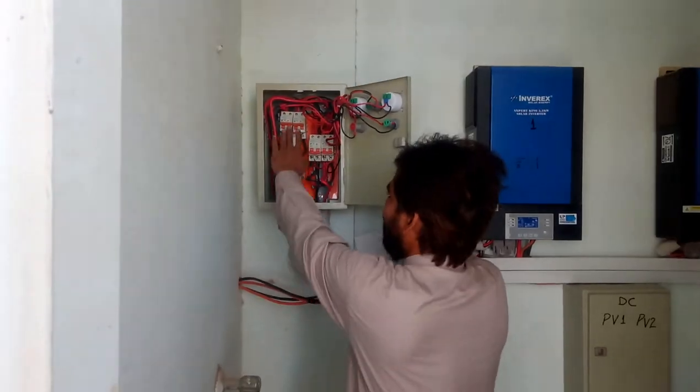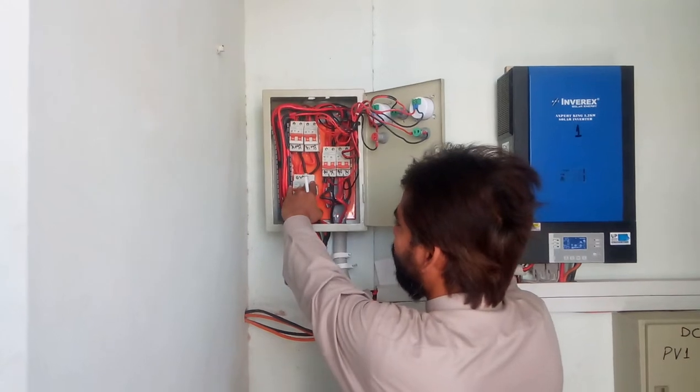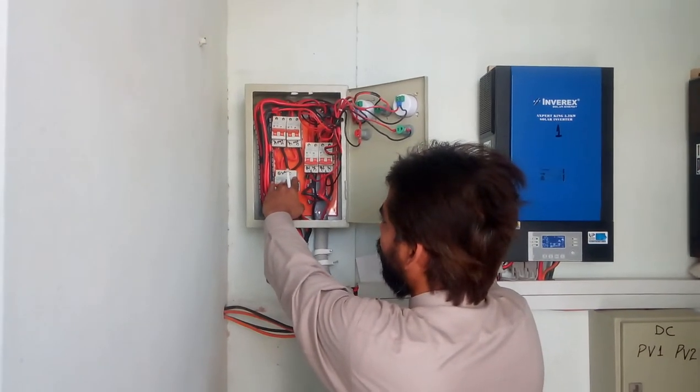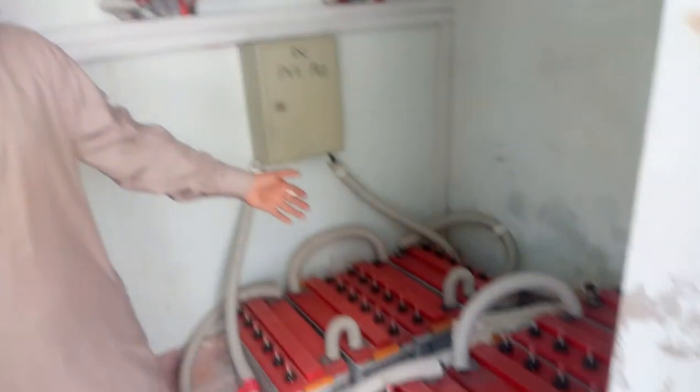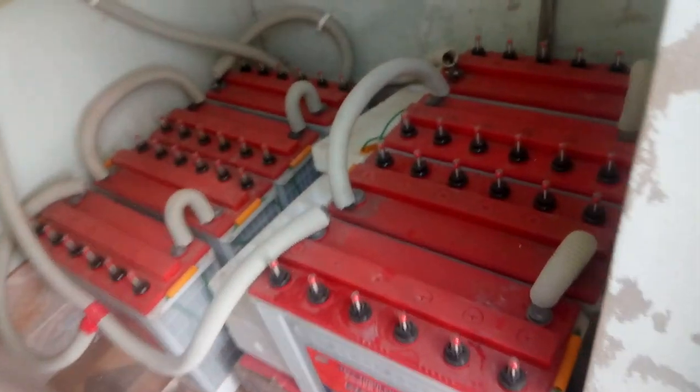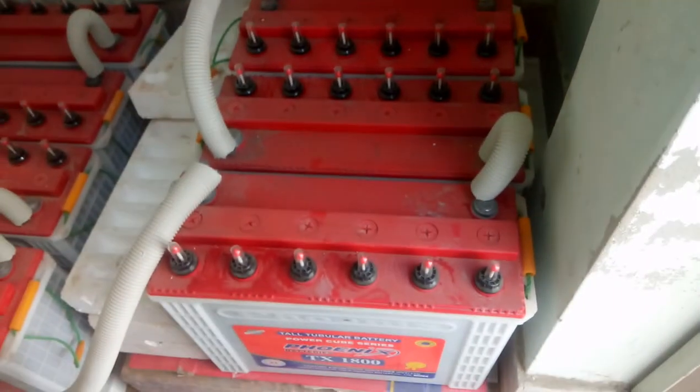We have separately put breakers in the output and we have combined it. These are our 2 breakers on the bottom of the input, and this is our battery bank. We have set it up at 48 volts and used 230 ampere.